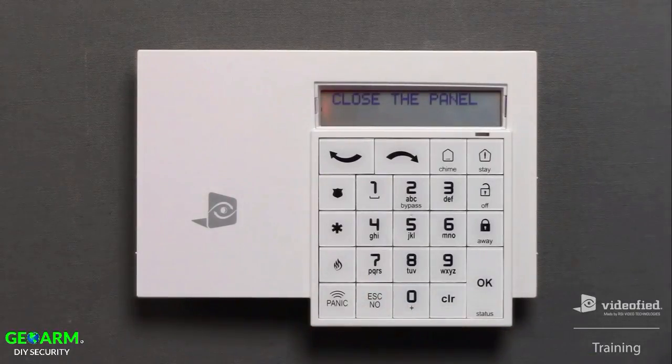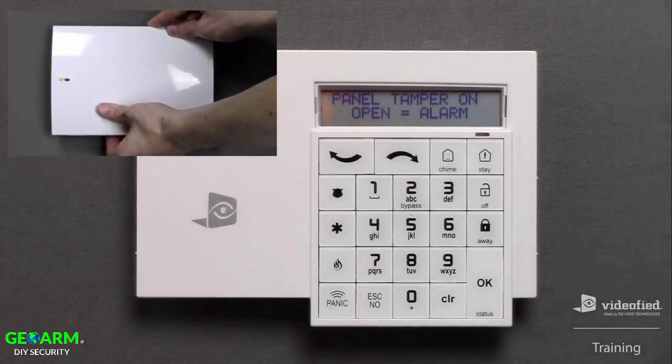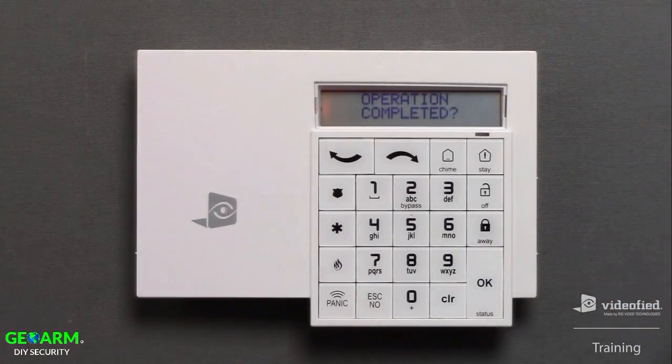This leads us to the one final important step, which requires that we place the cover on the panel so that the tamper is secure. Once that step has been completed, take note of the 'Operation Completed' display. It is important at this final stage to ensure there are no open devices, as the panel will run a systems check after pressing OK. If any faults are found, such as an open tamper, it will temporarily stop completion of the initial programming process until all faults have been addressed. I've ensured all devices are secure and can press OK. Finally, look for the 'Installation Successful' status display and then the 'Ready to Arm' home screen — this indicates initial programming has now been completed, which brings us to the conclusion of this instructional video.